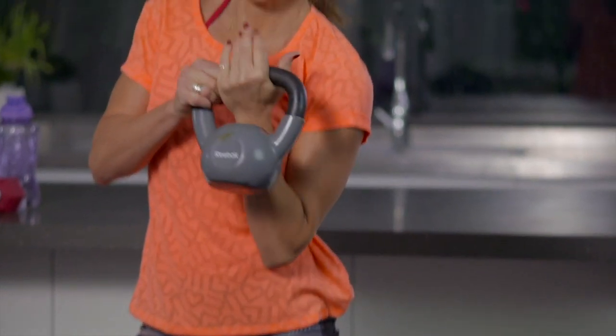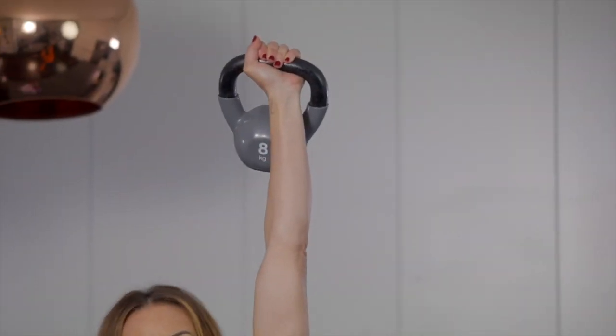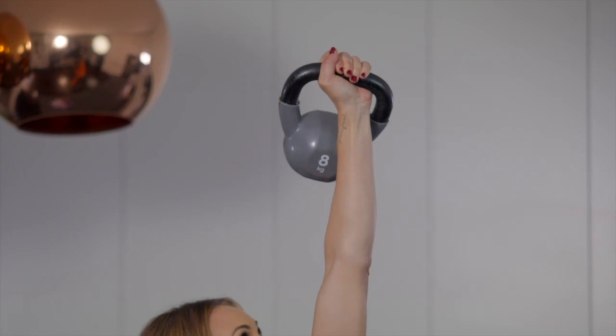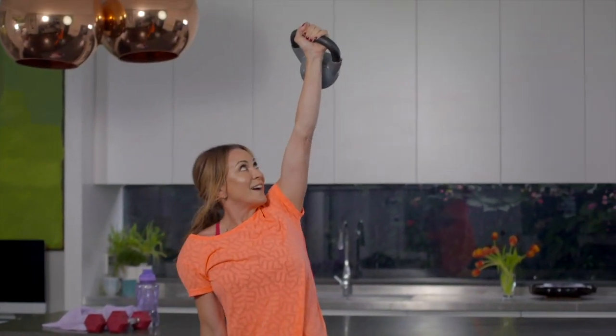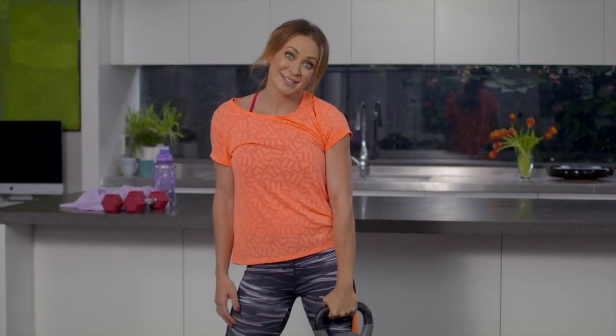A more advanced option would be taking the kettlebell to this hand. This takes practice and time, so you could start with a very light kettlebell when you're ready to have a go at it. Sometimes looking up at the bell gives you a little bit more stability. Take your time building up to that one, but the windmill is a great exercise.